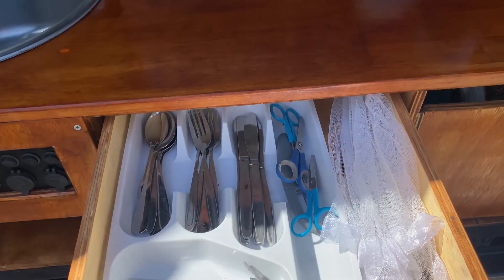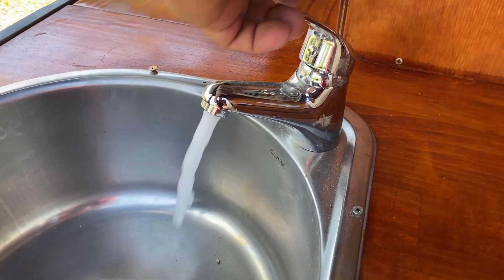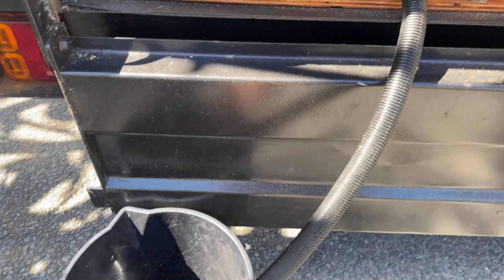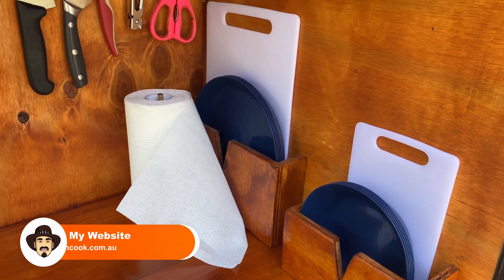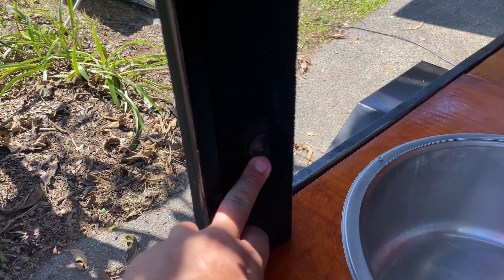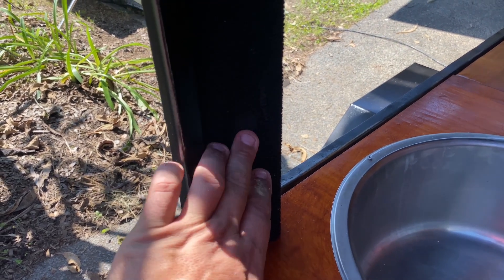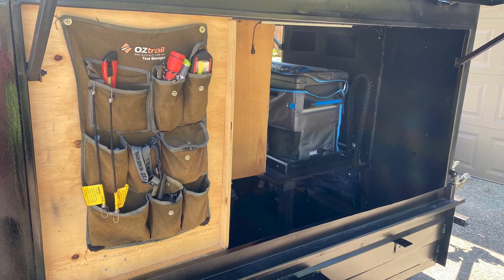There's a working sink hooked up to a water tank under the camper, which drains out into a bucket. Storage for plates and bowls accessible by the kids. In the roof I have lights with a light switch on the wall that you can turn on and off. Also on that panel are some hooks above for hanging things on.